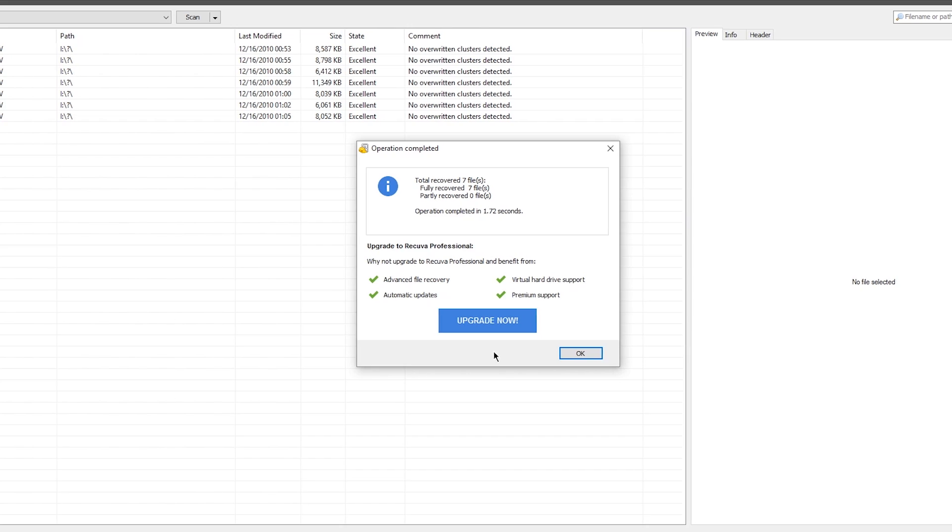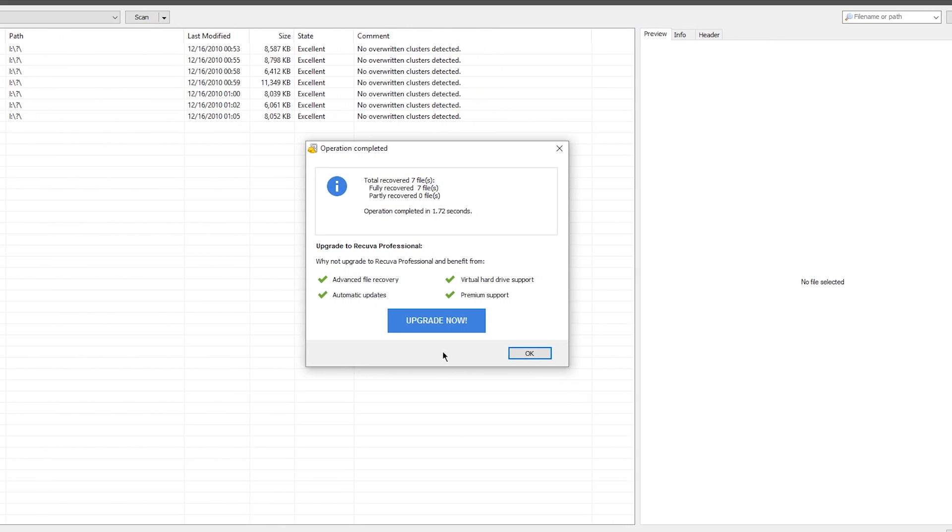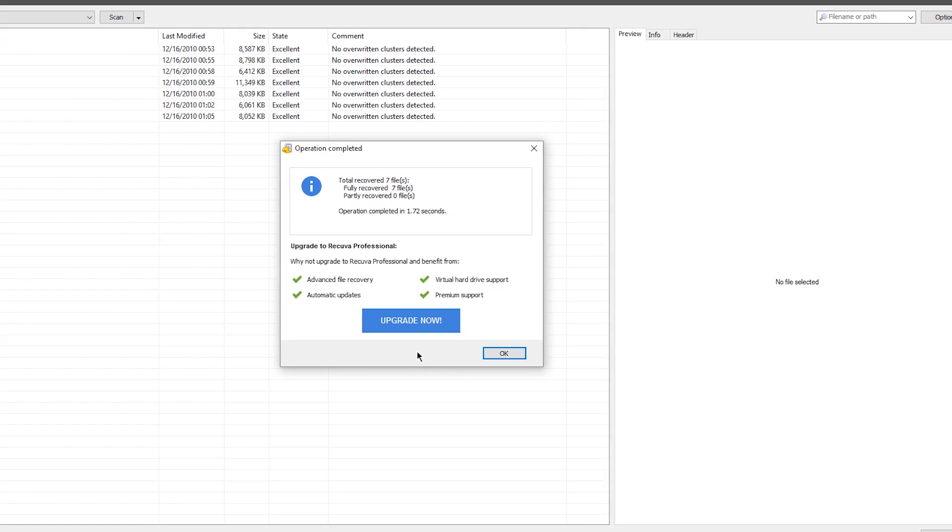Unfortunately you don't get the full package with just the free download. If you pay an extra $24 you do get some additional premium features — I'm not entirely sure what that includes, but if you're looking for something more advanced, that's probably where you'll find it.